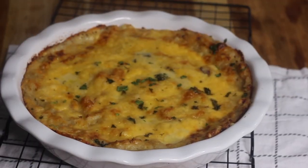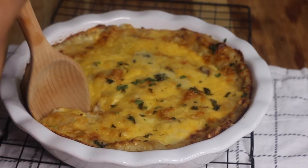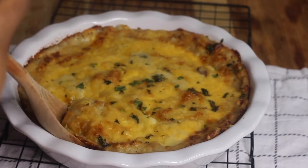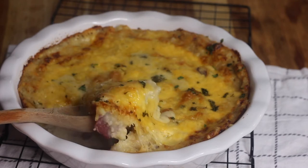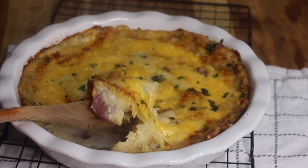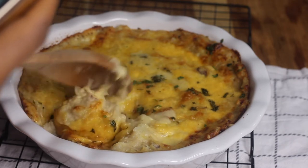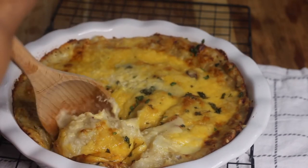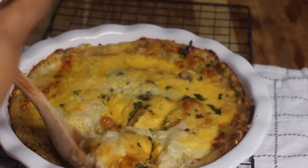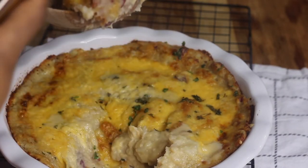Today I'm showing you all how to make this super yummy cheesy baked mashed potatoes. This recipe is a must-try — it's so good. If you've tried my cheesy garlic mashed potatoes recipe already, you know that's probably the best cheesy garlic mashed potato recipe, and this recipe makes the mashed potatoes taste even better because we're gonna bake it. It's just delicious, so let's get started.